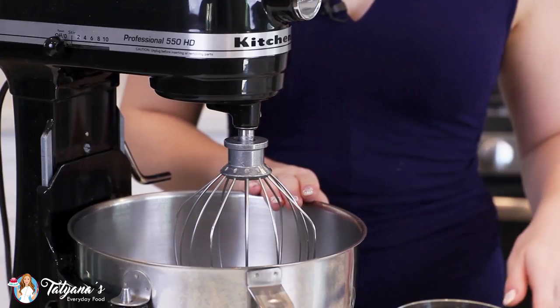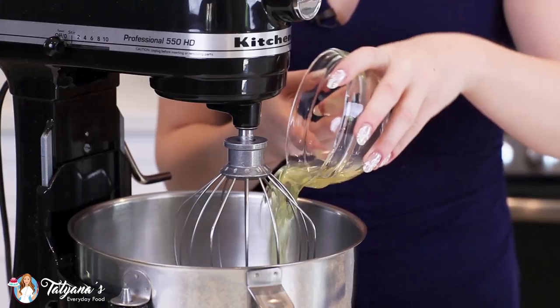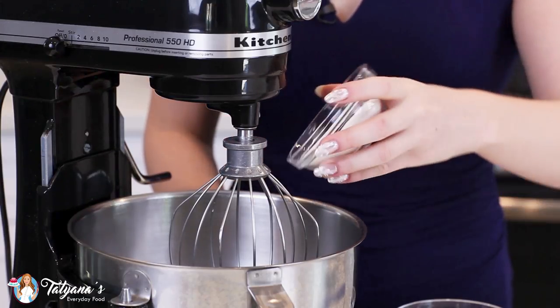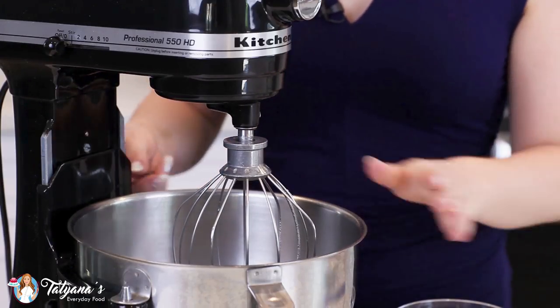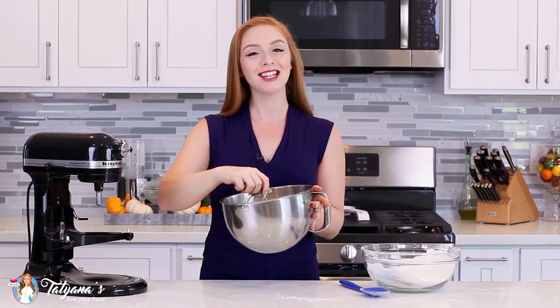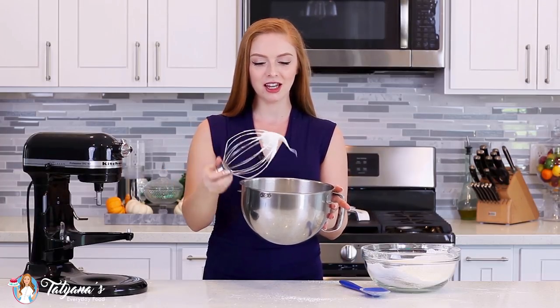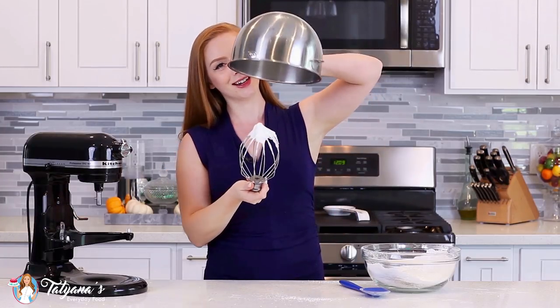Now onto the meringue. Into my mixing bowl I'm going to add in 100 grams of egg whites and 50 grams of white granulated sugar, and then mix this on high speed until you get stiff peaks. You'll know your meringue is all done when it holds its shape very well and if you invert your bowl, it doesn't come out!